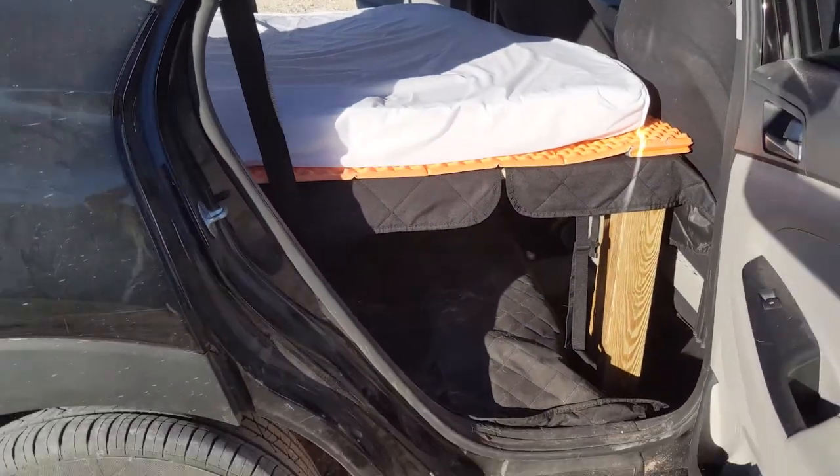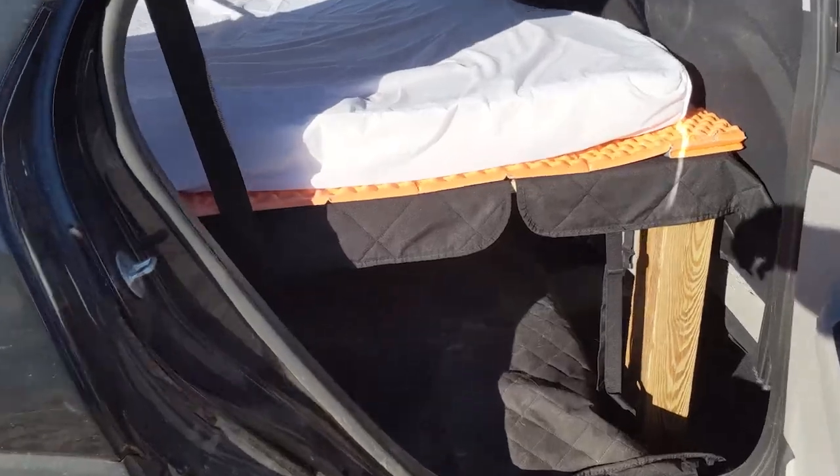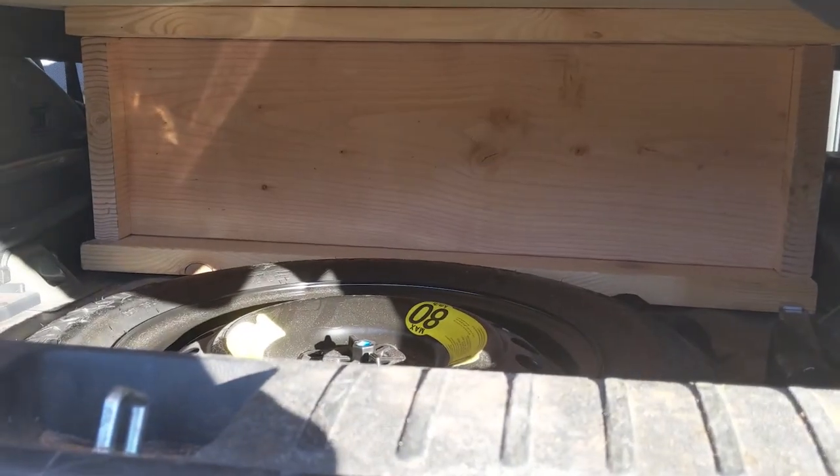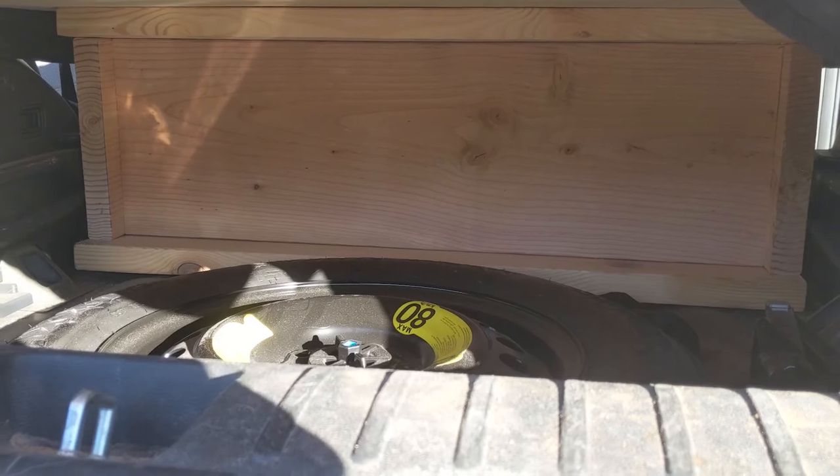The back has the platform with the camping pads and the mattress on it, a bunch of space underneath to store stuff, and a bunch of space in the back over the spare tire where we can store stuff. So that's what it looks like empty. I'm going to slowly put stuff back in and show you where it all goes.